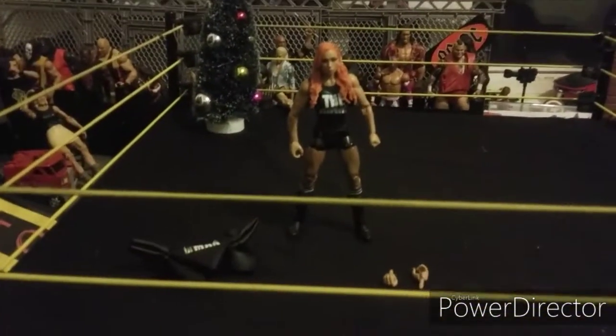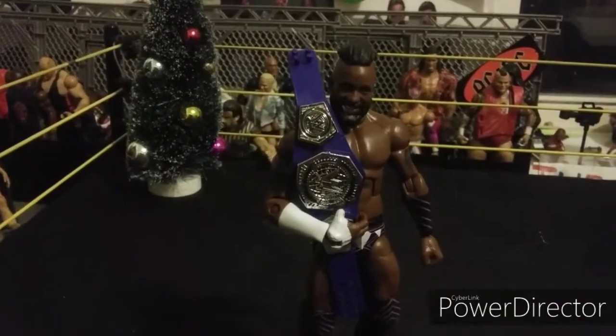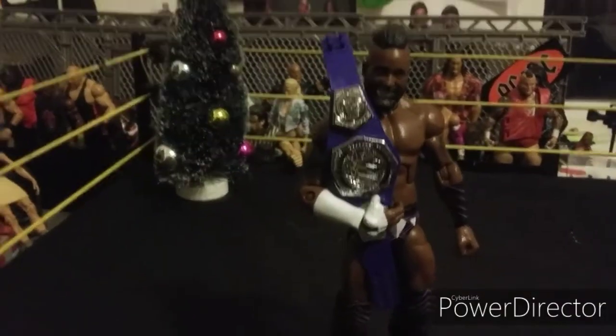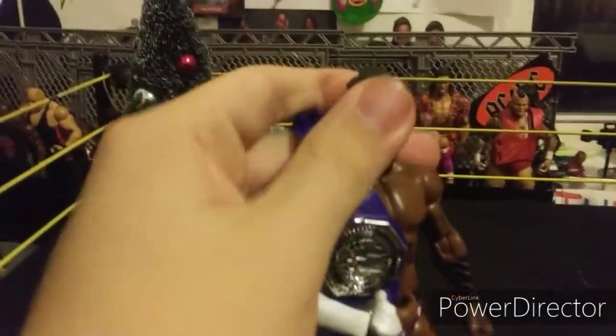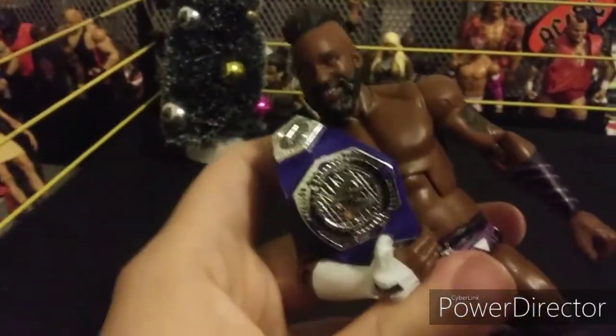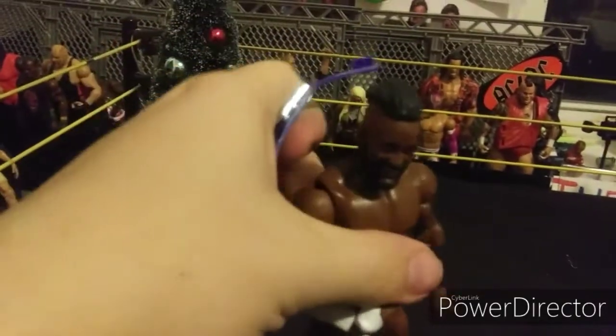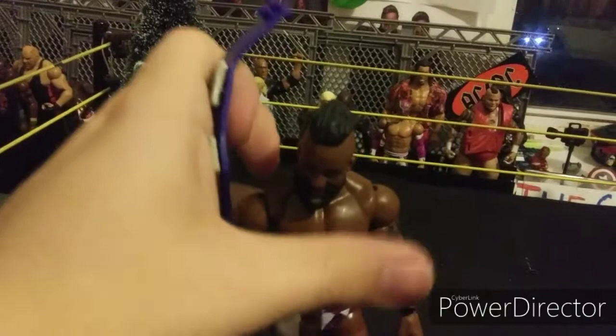Next we got WWE Elite Cedric Alexander — the first and only Cedric Alexander figure so far. This is a really cool figure; I like the head scan on this as well. Here's the updated Cruiserweight title with the orange line right there to fix the title up a little bit. Let's take a better look at the belt.